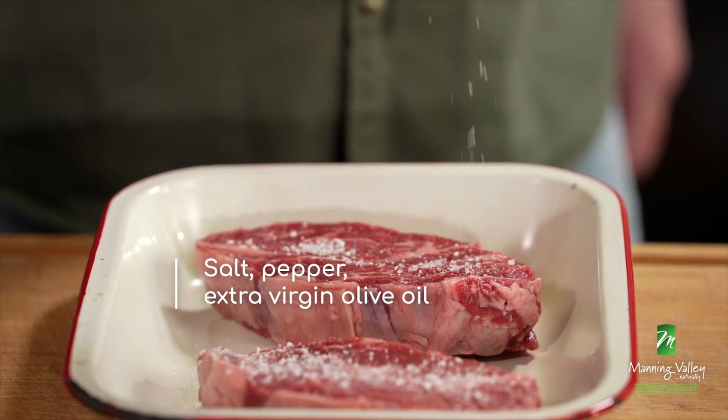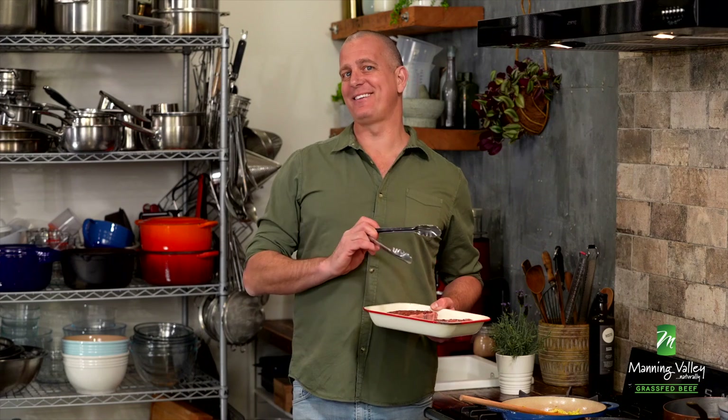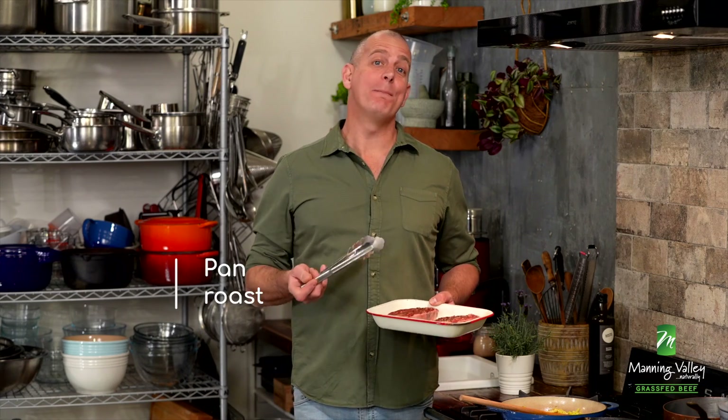You can take a bit of a back seat on this one. So salt, pepper, and a little bit of olive oil. When it comes to cooking a scotch fillet, one of my favourite techniques is that old standard in commercial kitchens we call pan roasting.